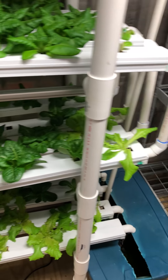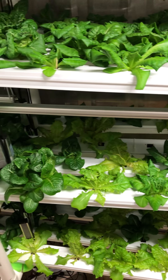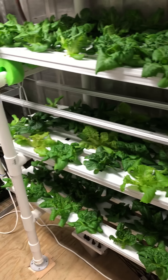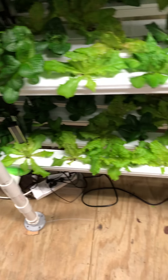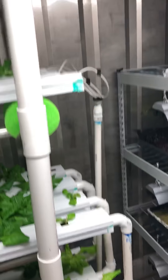And we have morphine lettuce, some blue sleeve, grenadine lettuce, and more morphine. When it flows back through this channel, it goes back into the reservoir and just repeats the process.